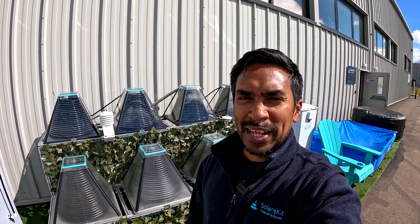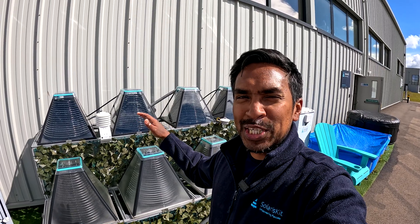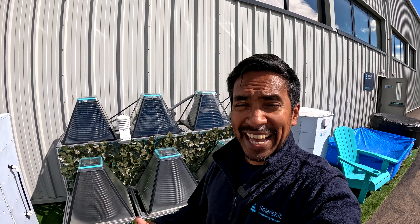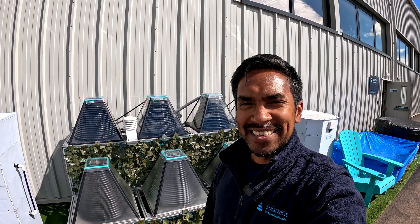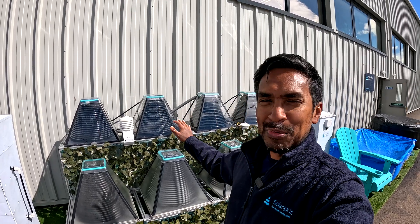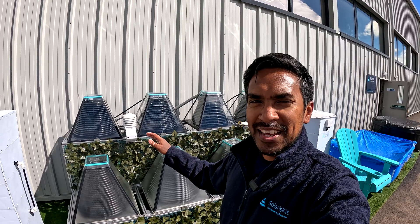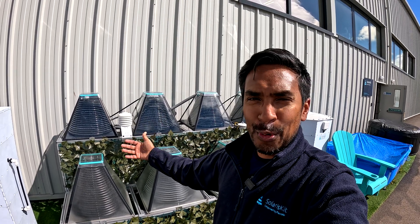If you haven't seen our solar collectors before, this is how they look when fully assembled. We actually make them as a flat-packed kit in the factory behind me in Dundee, Scotland — you can think of them as the IKEA solution to solar hot water. They're basically a box about half a meter by half a meter in size, and the general idea is you assemble the solar collector in around 30 minutes without any tools. Once built, you have a device which turns sunlight directly into heat, which can be used to heat water from a hot tub.